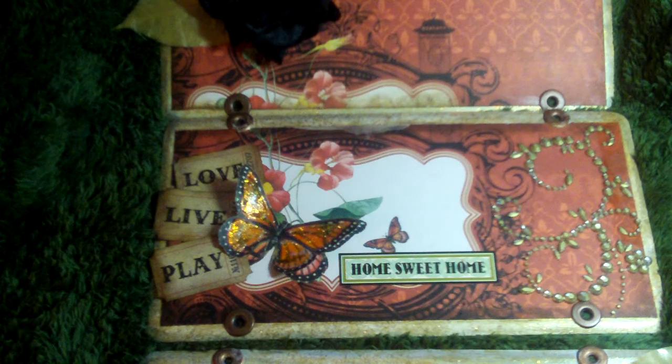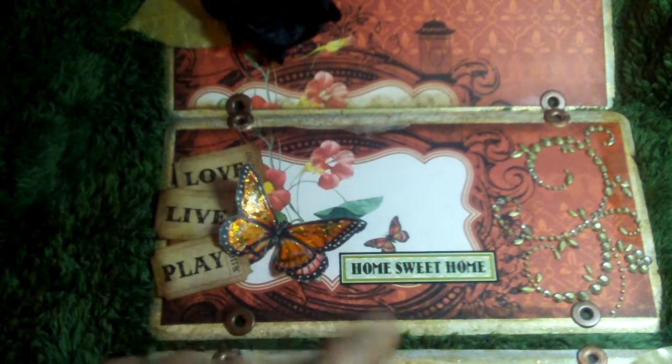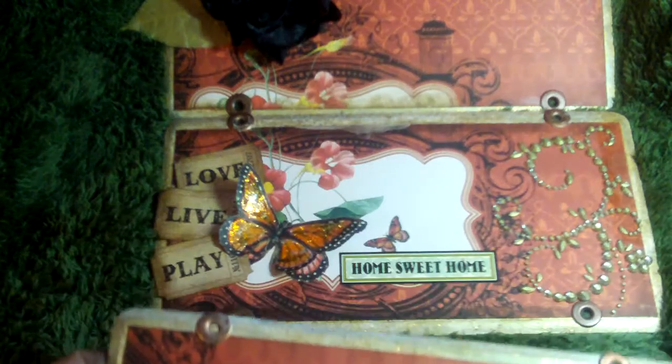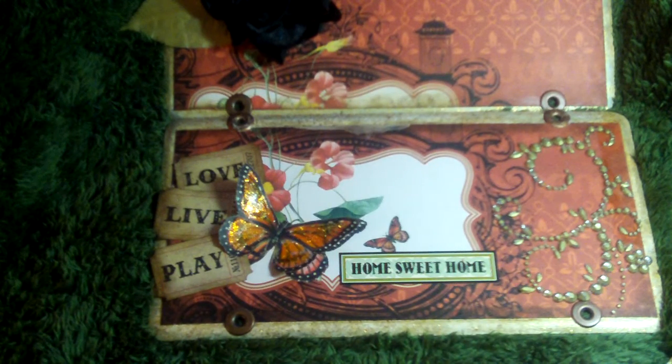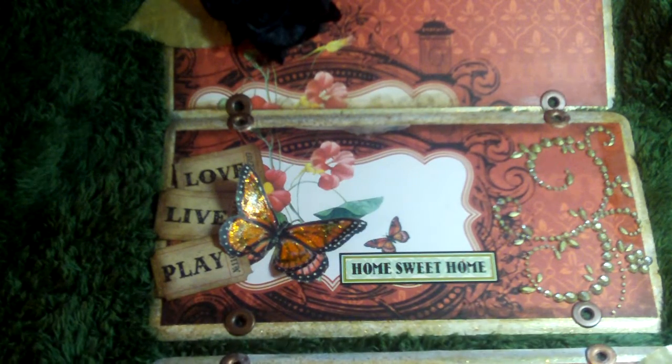Hello everybody, this is Donna with ddivadesigns.blogspot.com. I wanted to show you my finished project. A couple of days ago I posted a video of some metal pieces I found at AC Moore. They were originally $3.99 a piece and I got them for 80% off. They're metal pieces that were just going to be door hangings, originally with a Halloween saying like 'home is where the haunt is,' something like that.